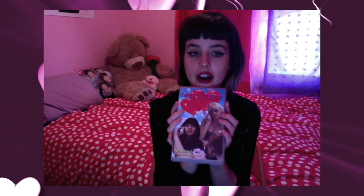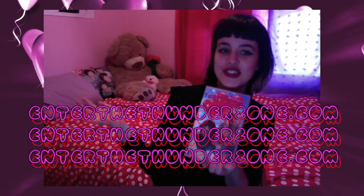I'm really excited to share this with you. The VHS's are $30 and you can get them via the Thunder Zone — the website is enterthethunderzone.com. I will post links in this general zone.